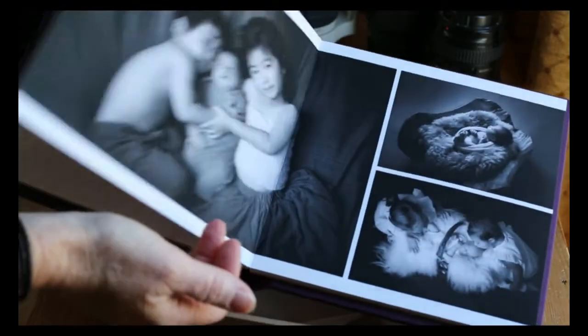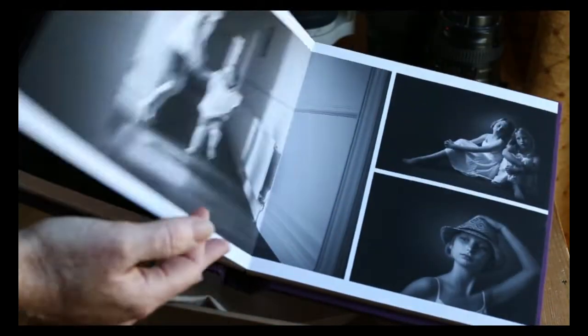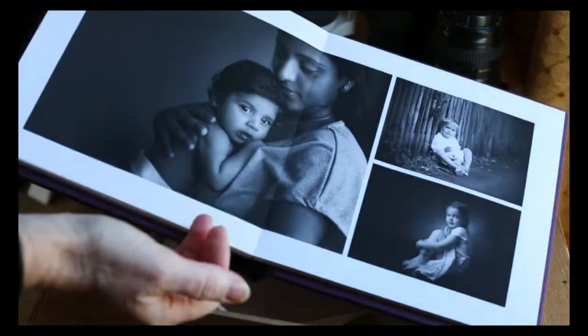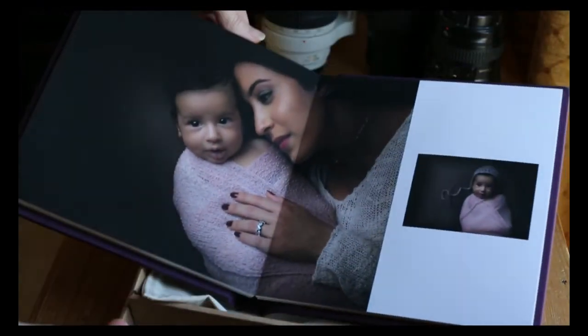Think ahead. If you're thinking about Christmas presents, this is perfect for grandparents — they will just love them. They really are very good quality. I'll create the mock-up and do the rest for you. It's really very easy and such a lovely memory.